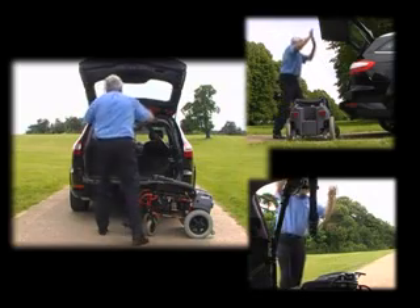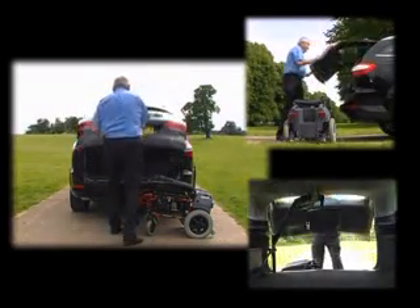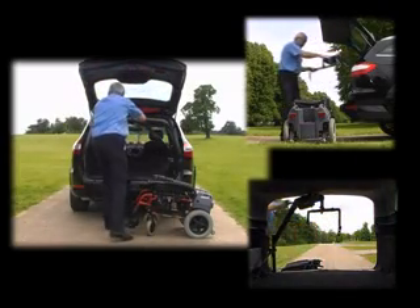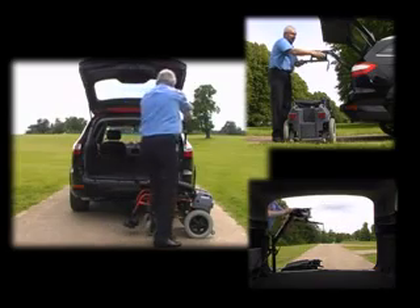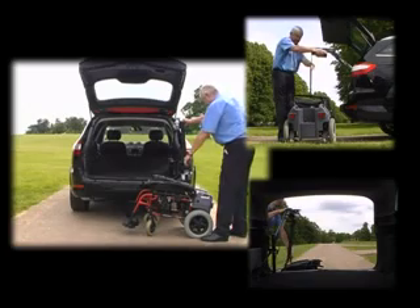All mounting posts are installed neatly to either the near-side or off-side rear corner of the vehicle's luggage area. The hoist is powered directly from the vehicle's battery, which is protected from overload by a fuse and a current limiting device within the main control box.